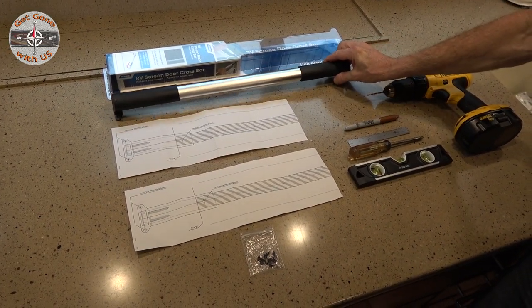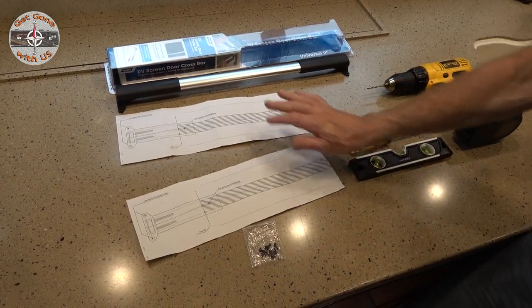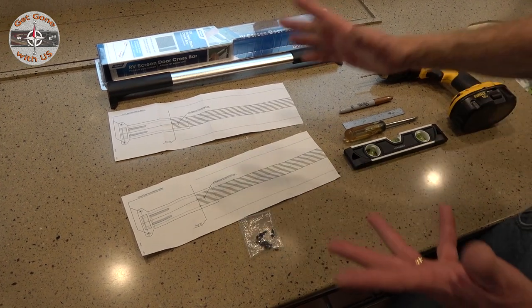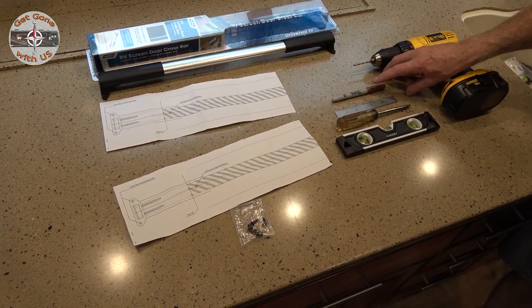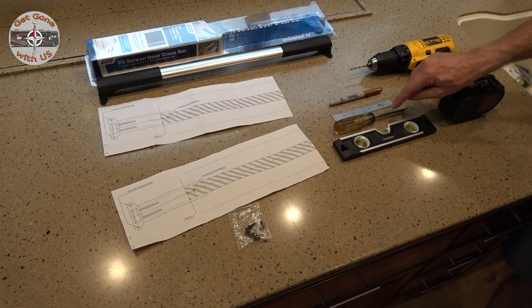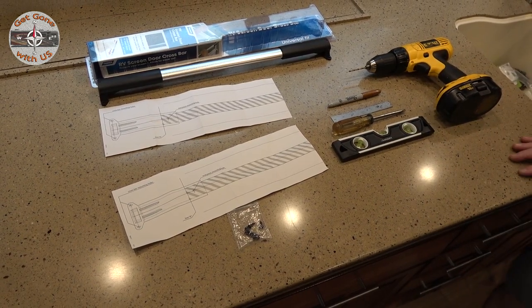The kit came with the crossbar naturally, a template, and six screws — that's all that comes with it. To install it, all we need is a drill with an eighth-inch bit, a marker, a ruler, a Phillips head screwdriver, and a level. So let's do it.